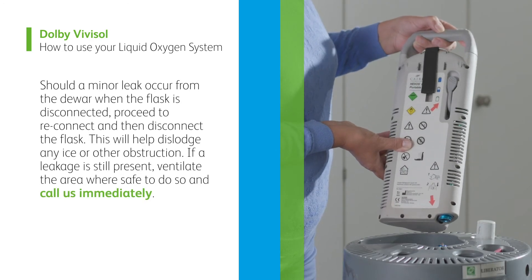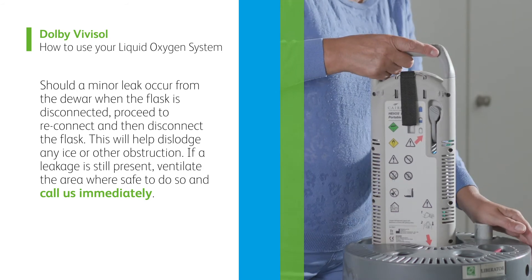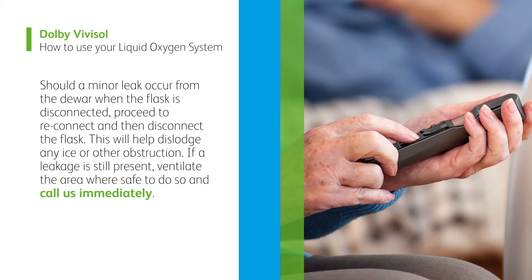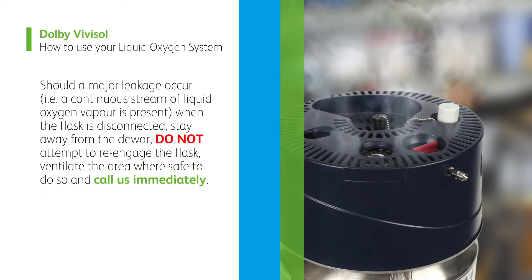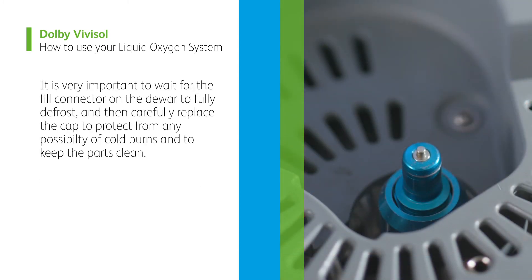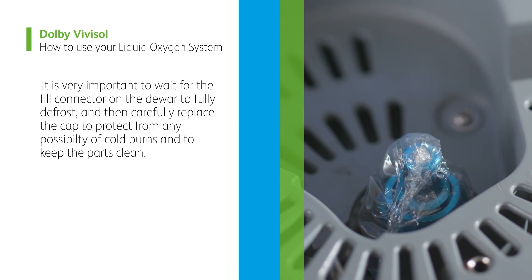Should a minor leak occur from the dewer when the flask is disconnected, proceed to reconnect and then disconnect the flask. This will help dislodge any ice or other obstruction. If a leak is still present, ventilate the area where safe to do so and call us immediately. Should a major leak occur, i.e. a continuous stream of liquid oxygen vapour is present when the flask is disconnected, stay away from the dewer. Do not attempt to re-engage the flask; ventilate the area where safe to do so and call us immediately. It is very important to wait for the fill connector on the dewer to fully defrost, and then carefully replace the cap to protect from any possibility of cold burns and to keep the parts clean.